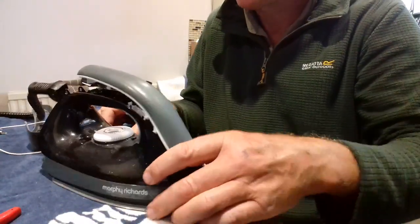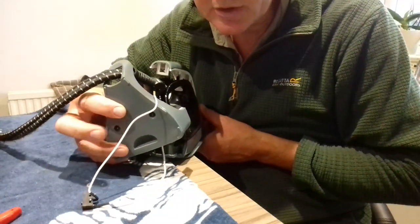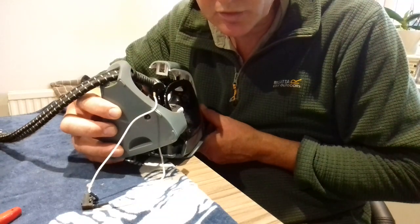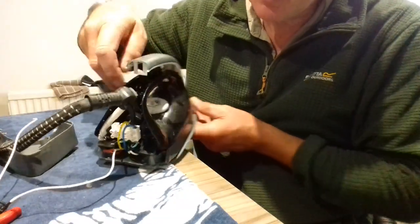Most of these problems are the switch — they either break and they won't stop steaming, or they won't steam at all. When you take them apart, I don't know if you can hear that clicking. You can hear when the switch is broken. Anyway, I've already disassembled part of the iron. There were two screws in the back — those triangular screws which you can undo with a small electric screwdriver — and the back plate comes away. I've already taken the switch out.